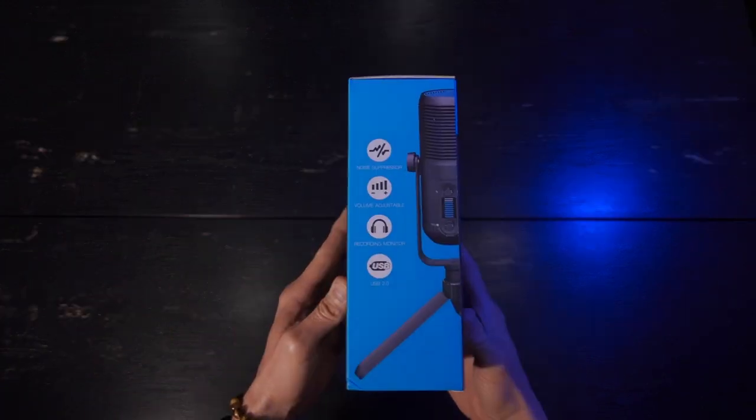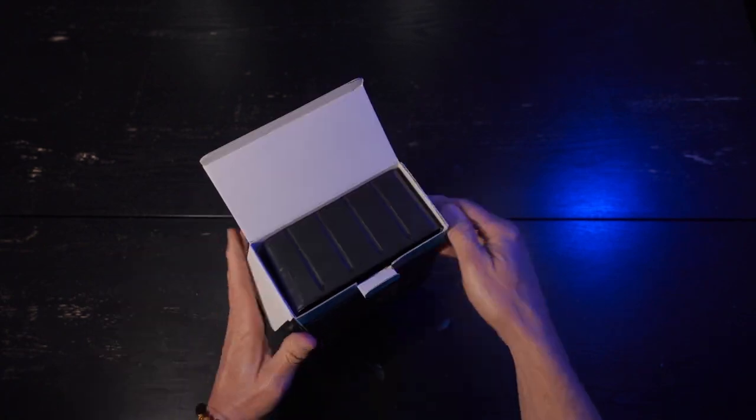I'm also going to throw the Electro-Voice RE20 into the mix. It's a radio mic that's been used for decades — it has a warm sound, almost a tube sound, in comparison to a digital sound. This is about a thousand-dollar setup compared to less than a hundred, but I like using it as a reference. For 99.9% of you out there, a USB condenser mic will be perfect. Now let's get into the unboxing — the packaging is okay, nothing better or worse than any other product at this price point.